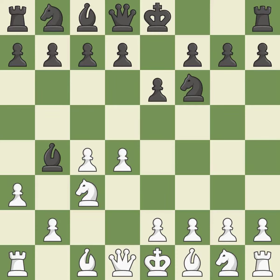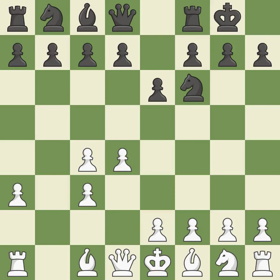A3 forces the bishop to decide: exchange or retreat. Bxc3+ captures the knight, puts the white king in check, and forces white to double their c-pawns. Bxc3 captures the bishop, supports the d4 pawn, and opens up the b-file. Castling gets the king out of the center and activates the rook.